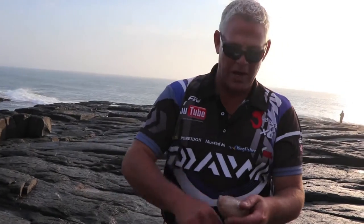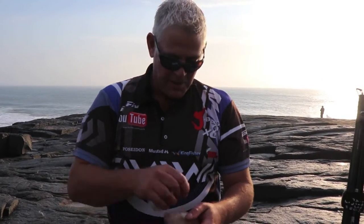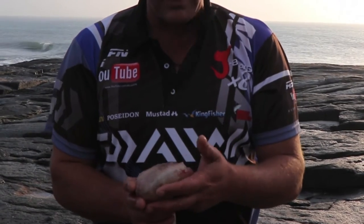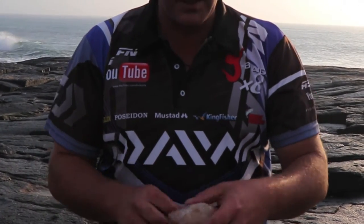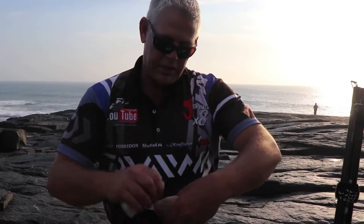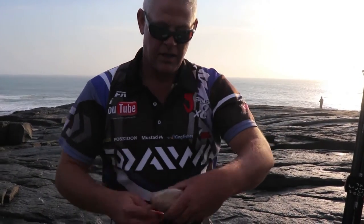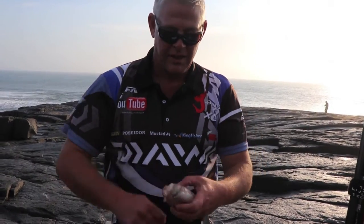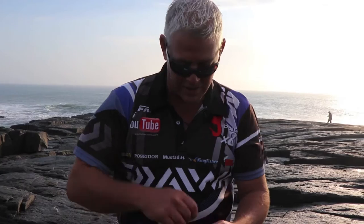We're here on the island at Mazepa Bay, first day fishing, and I'm going to put a shark bait out quickly. I took a mackerel head and put some shark fillets and mackerel fillets around it to make a nice throwbait. I wanted to put this on the Grinder and I'll show you guys why.